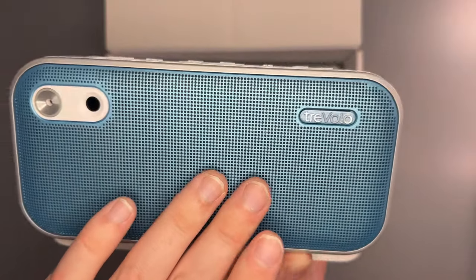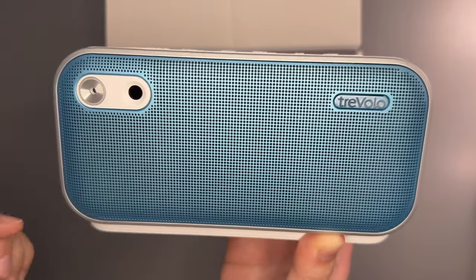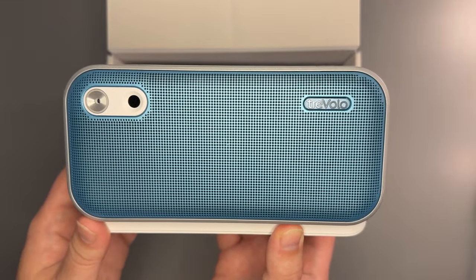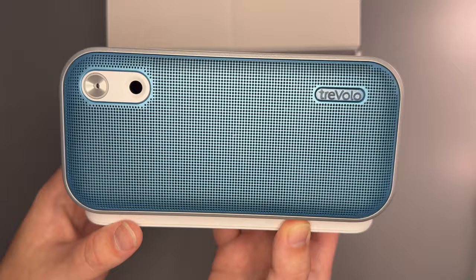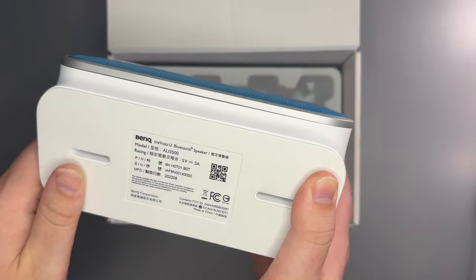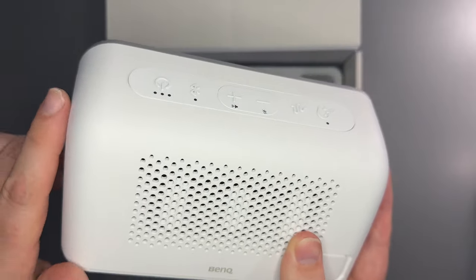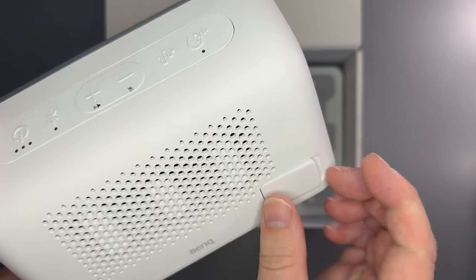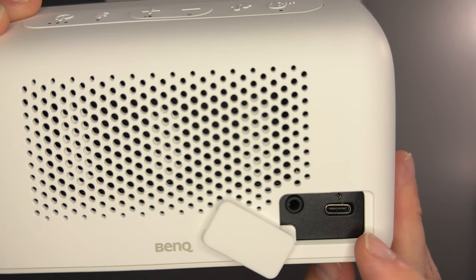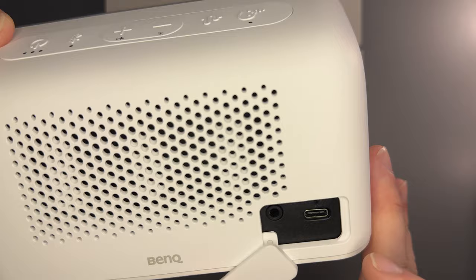We have the blue front speaker. This is a distance sensor and this is the microphone. The distance sensor, I believe, helps when you're in a video call — it will adjust the microphone sensitivity. The bottom has a rubber grip so it doesn't slide, and then we have the back speakers with the base, the charging port, and the 3.5mm jack connecting in the back.